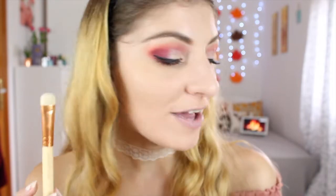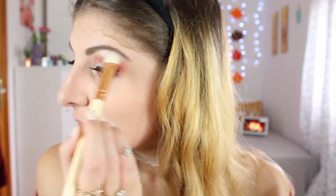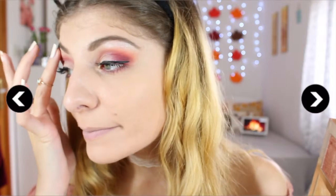Using the Luxe Brow Light brush from Zoeva, I'm taking the white shade for the brow bone highlight. I may have picked up a bit too much but I'm just blending it out — it's fine. That's the brow bone highlight done, even if I overdid it slightly.